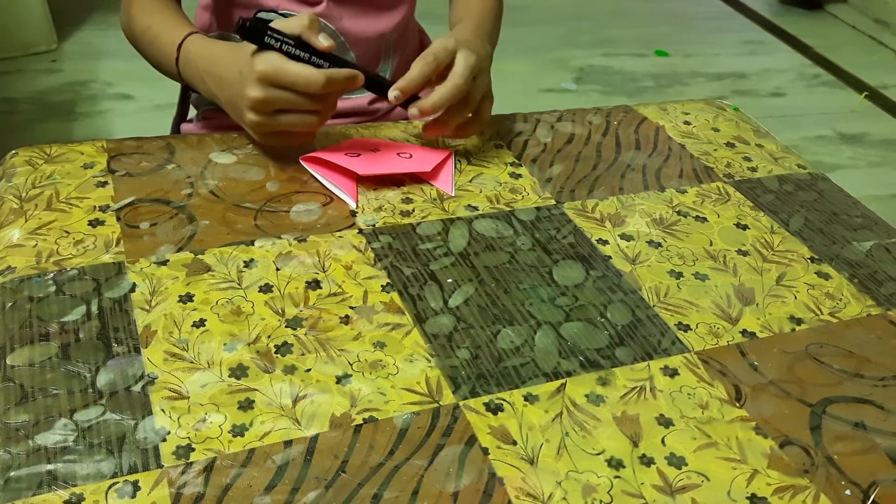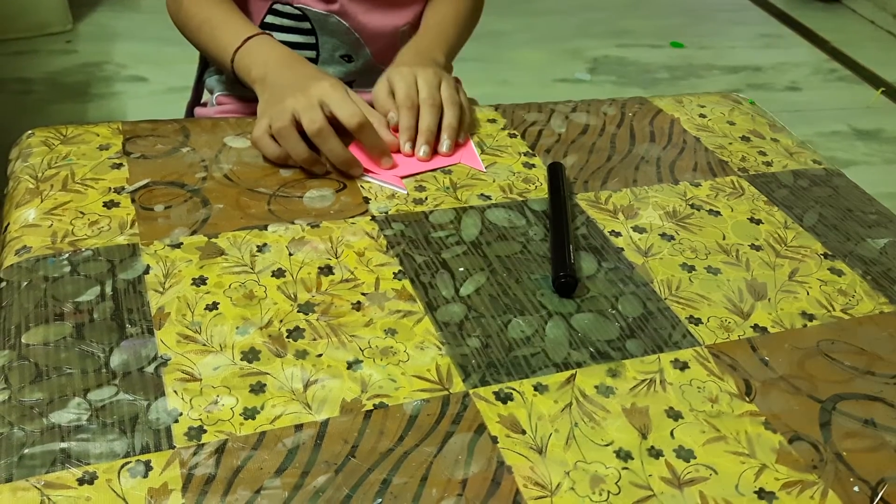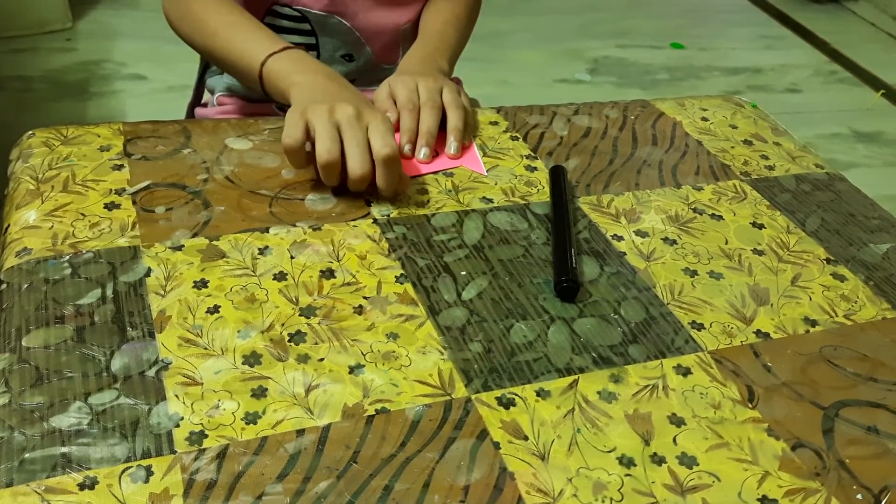So look, our easy origami cat is ready. Like it!